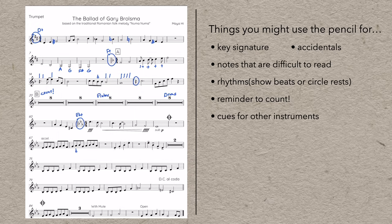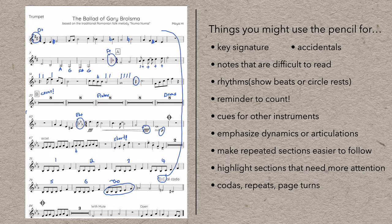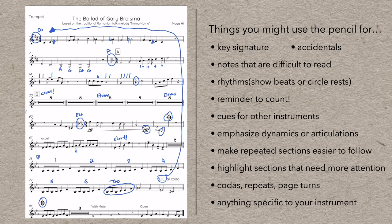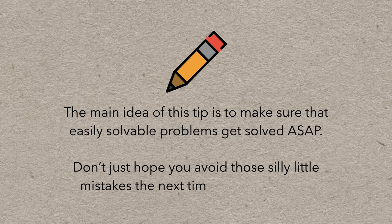You can also use the pencil to help remind you about all kinds of other markings like dynamics or articulations. If you have a repeated section, it can get really confusing — so I'll often write numbers above the bars to make it easier to follow. I'll just memorize one bar and then play it however many times are indicated. Some people like to draw little eyeglasses on sections that are tricky or surprising and just need extra attention. If there are jumps around the page for codas and signs, add markings so you don't get lost — not to mention quick page turns. The main idea is to make sure that easily solvable problems get solved ASAP. Don't just hope to avoid silly little mistakes next time. Make sure of it.